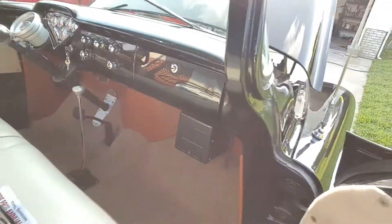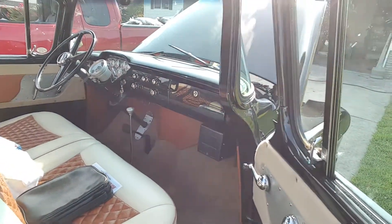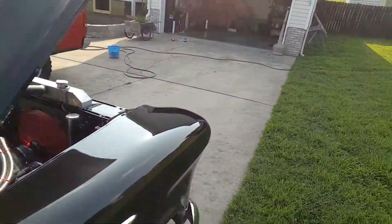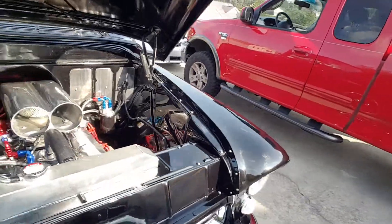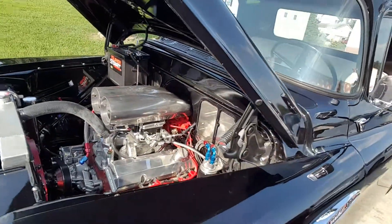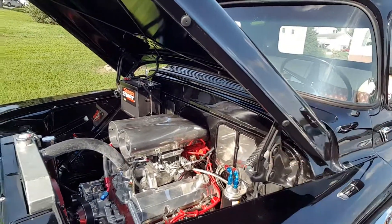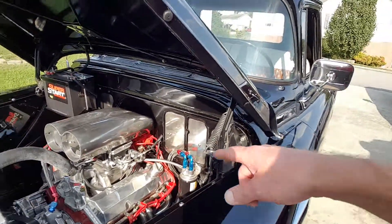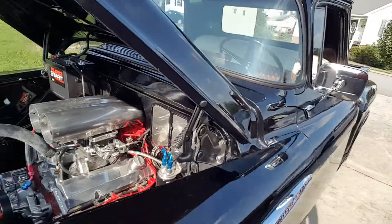It's got a low car shifter, 700R4 transmission with lock-and-torque converter. It's got a 625 Street Demon carburetor — love that carburetor, really quick throttle response. MSD ignition, Taylor wires. Two and a half inch stainless exhaust through single chamber Super 10 Flowmasters.